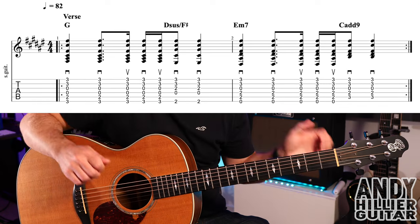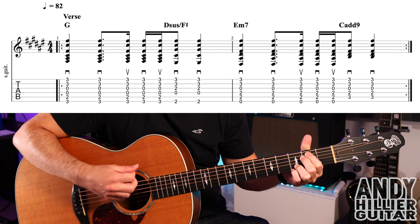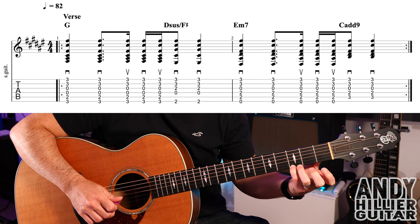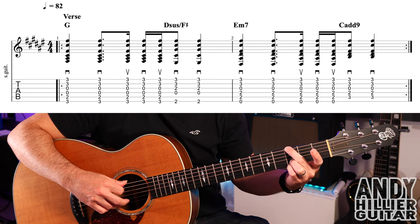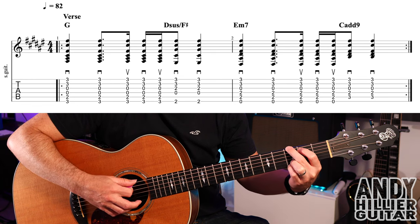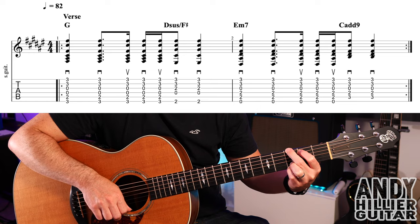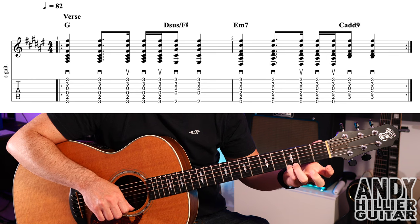The verse of the song sounds like this. To play that first chord — a G chord — place your little finger on E3, third finger on B3, second finger on the E3 nearest to your face, then first finger on A2. That's your G chord, and we're going to go down, down, up, down, up.